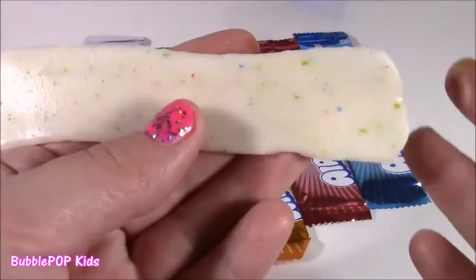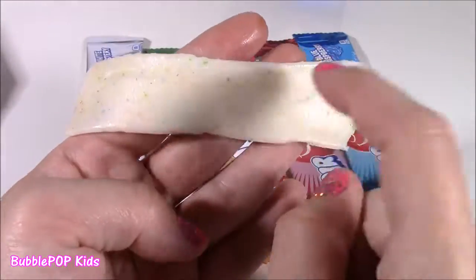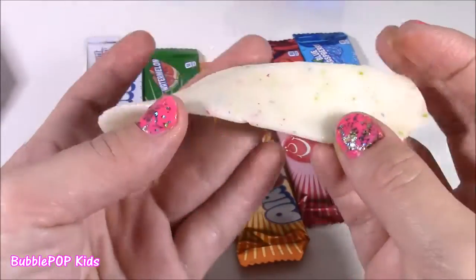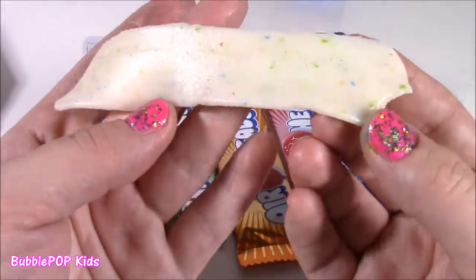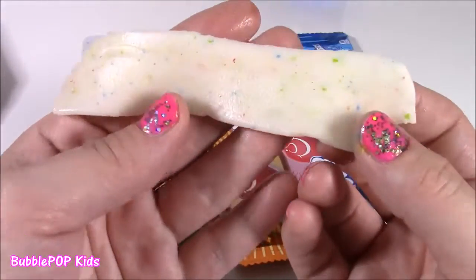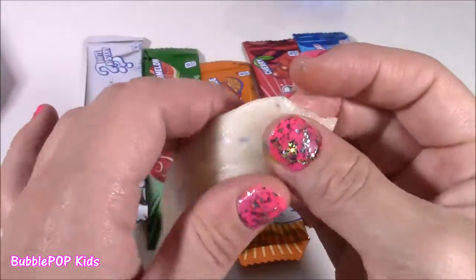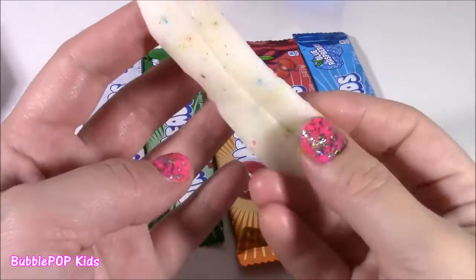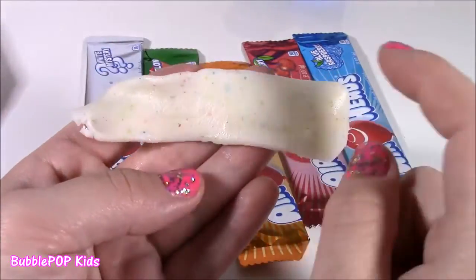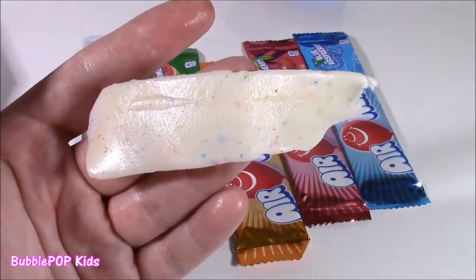This is the best Airhead I've ever had in my life. It doesn't taste like an Airhead, it doesn't taste like taffy — it tastes like a cookie. It is so sweet. It tastes like vanilla, it tastes really like funfetti cake batter. So good, so creamy. It even tastes like vanilla frosting. Super sweet — love this one.